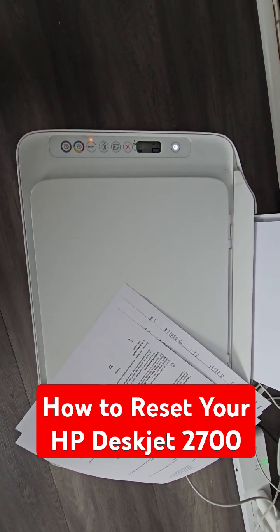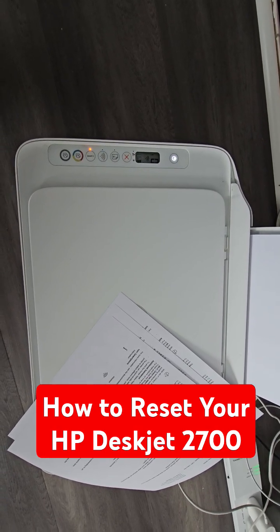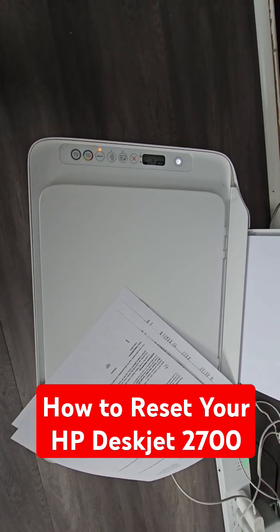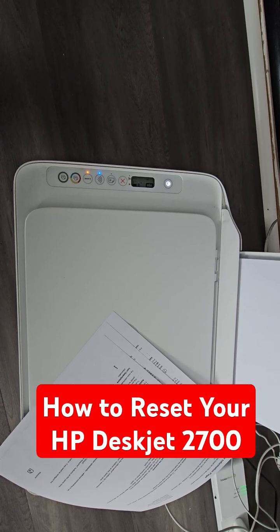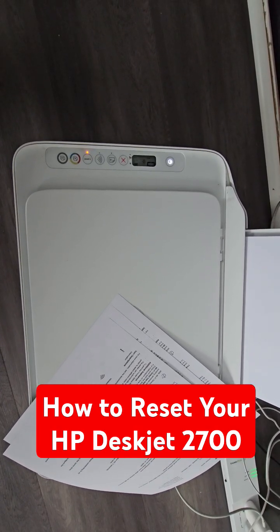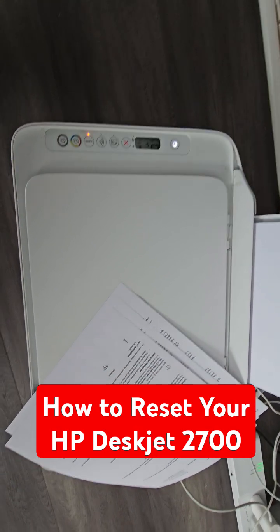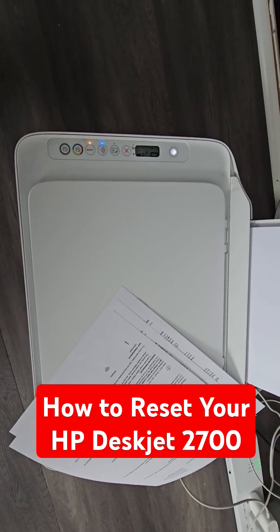What's going on everybody. Here's a quick video on how to reset your HP 2700 DeskJet printer. If you're trying to print and it's not connecting to your internet, you may want to try to do a reset on the printer. That's what we're gonna do real quick — I'm not gonna talk for an hour before I show you what to do, so let's get right into it.